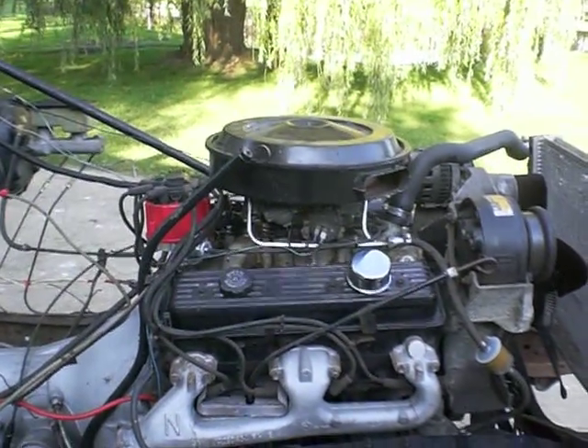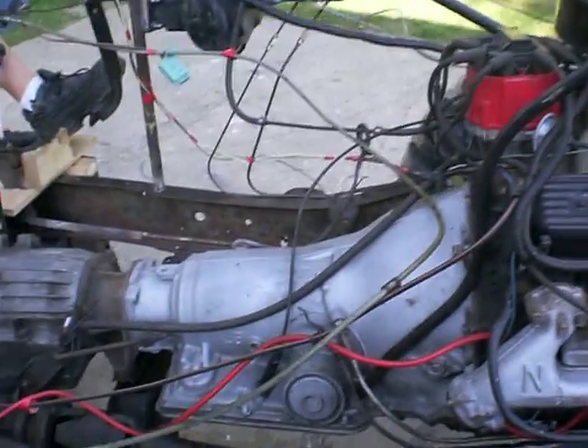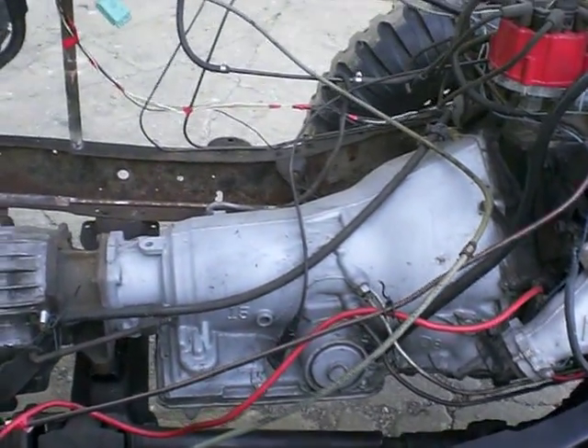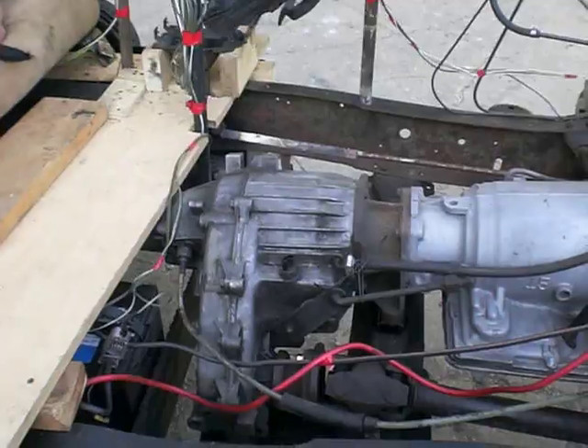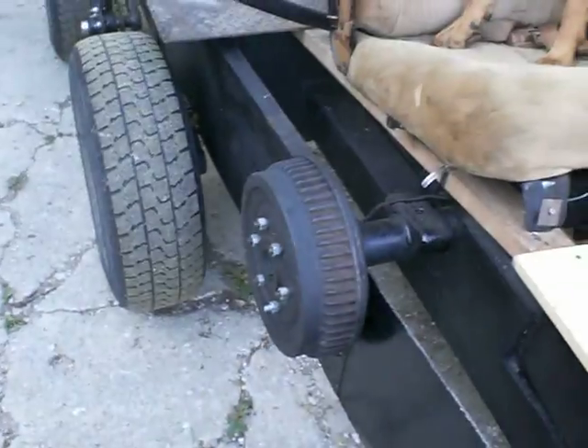The main prime mover here is a custom 350 small block that we put together, and that's going through an automatic transmission, then a transfer case with a drive shaft to the front, and a rear coupling to the sprocket axle.